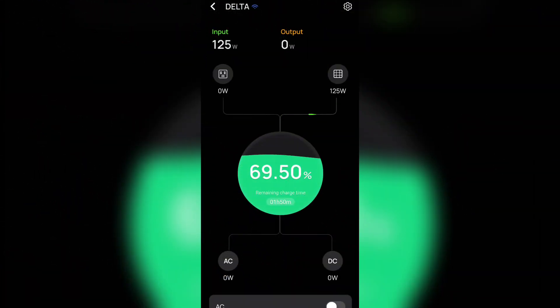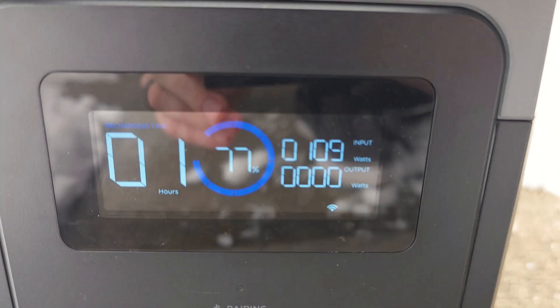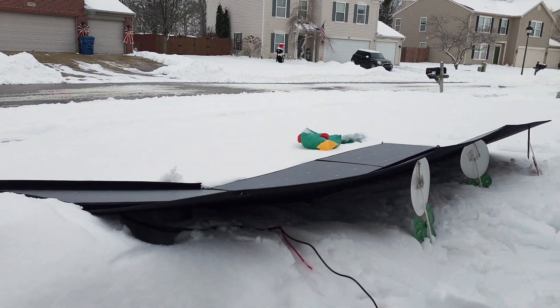I recorded a bunch of the charging session, sped up to eight times speed. As you can see in the top left corner, it gets just over 400 several times. It never makes it to 500, but this is basically a cloudy day with big gaps of full sun alternating with clouds — a good mixed day. You're still getting almost 500 watts, which is really, really good. On full sun days we get over 500 watts, which we'll see in a moment. Even under basically full cloud cover we're getting 109 watts. That is awesome.